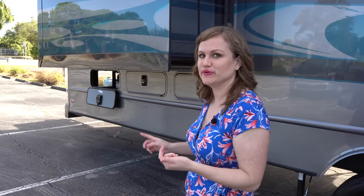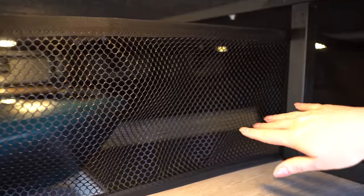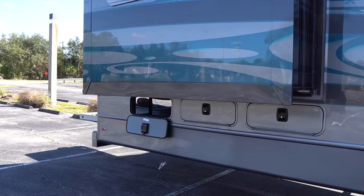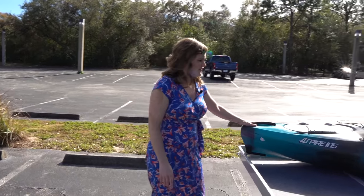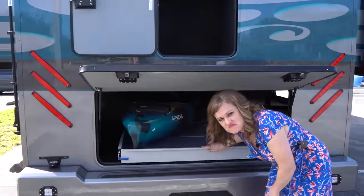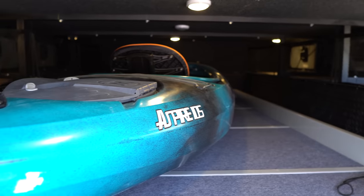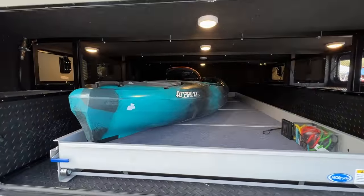Now the really exciting part — debuting this basement. It is 11 feet deep. You've got access through three sections, with cargo nets that can be unsnapped and removed should you want to slide something all the way through. There's a nice amount of lighting. This is above where our rear kitchen is going to be. We also put a Moride tray slide in this model — you can see a nice big kayak fits in there. Some people really like the tray slides for ease of access; some don't because it takes up a bit of storage.